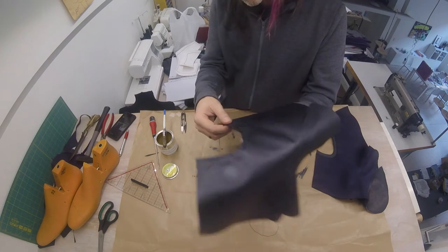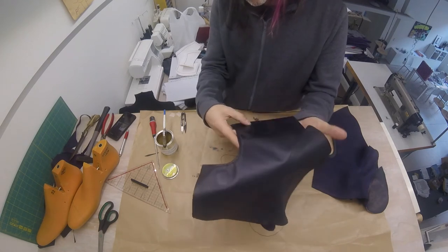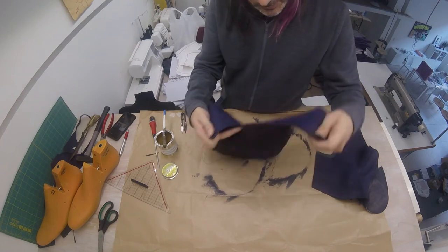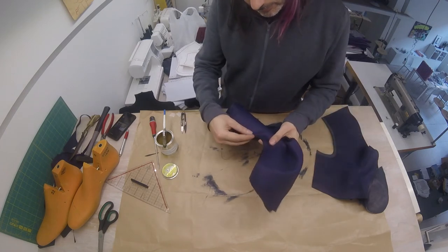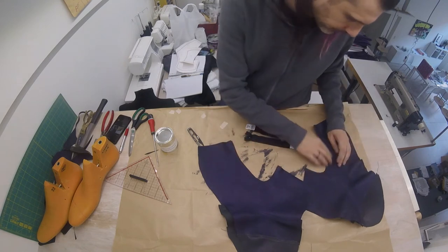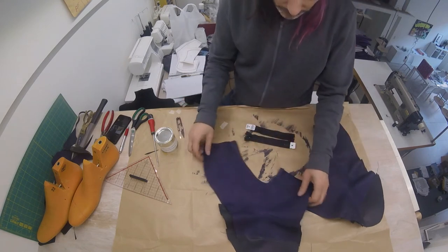I've now secured this lining in place along the edge. You can see it here on the back side and this difficult front. With our lining secured around the edge of the shoe, it's time to put in our zipper.